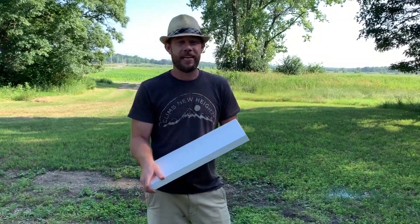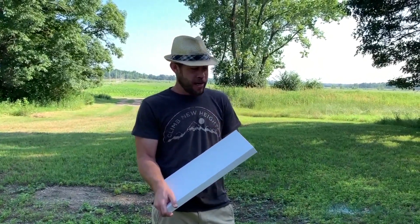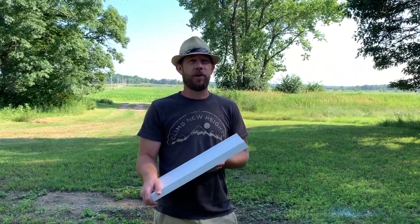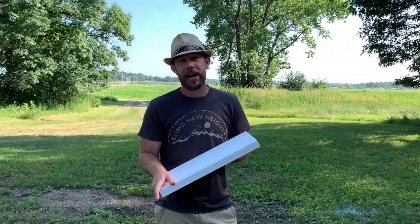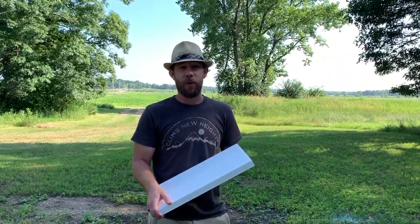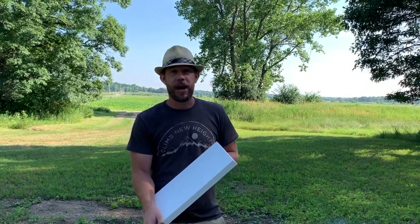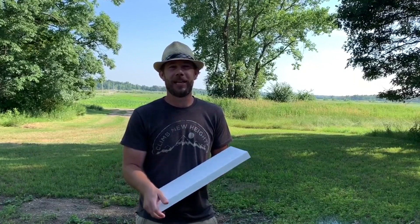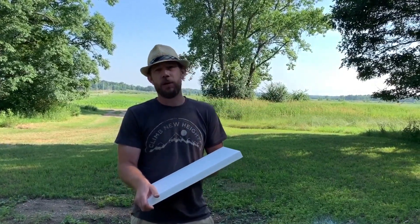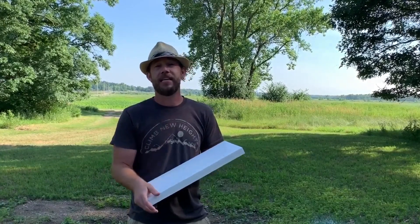We tried a couple coats with the spray paint and it was going on pretty good, but it wasn't quite giving us the coverage or the quality we were going for. On top of that, we actually ran out and would have had to go buy more. So instead, we took some primer we had on hand, gave it a couple coats, and then used some white paint and rolled on a couple coats of that. Overall, we're much happier with the coverage and quality of doing it that way — it's by no means perfect, but we're happy with the way it turned out. After that all dried, we went ahead and gave it a few coats of sealer to protect it, especially since our cat Kobe likes to run willy-nilly back there on the desk. These are all set and ready to go, so we're heading inside to get them installed.